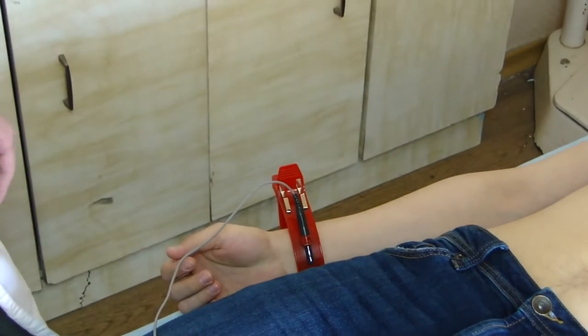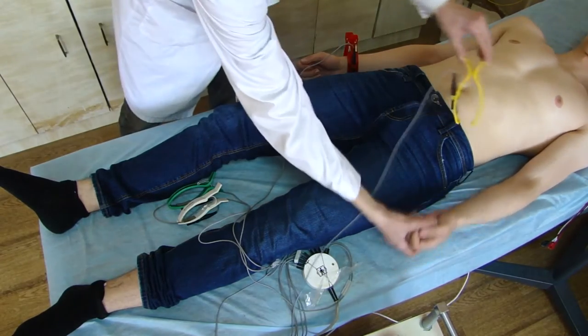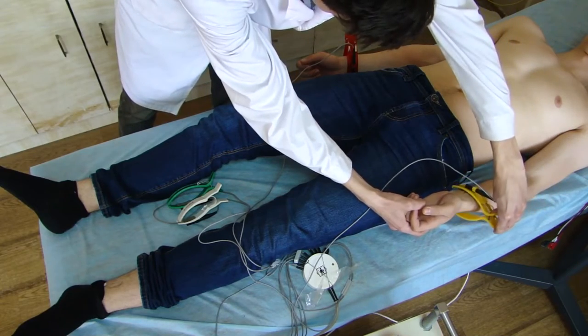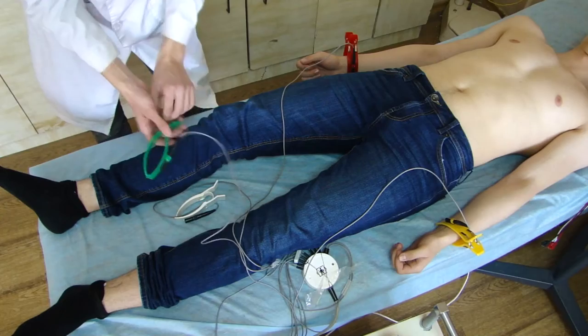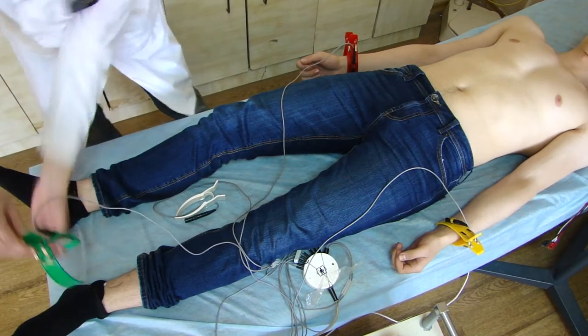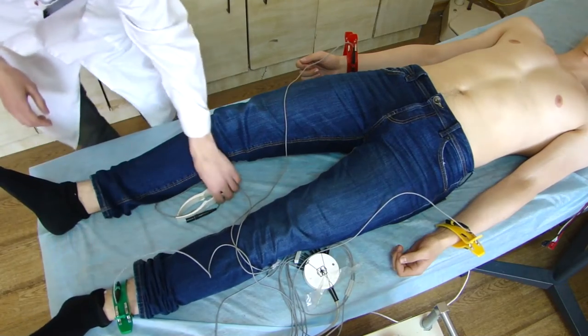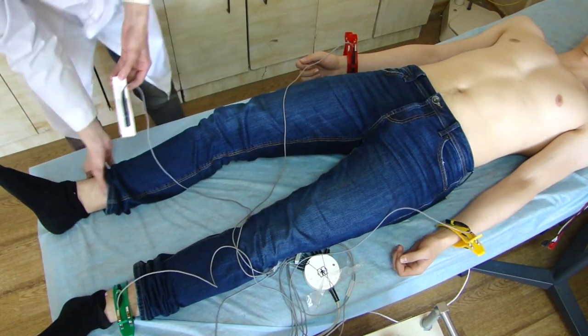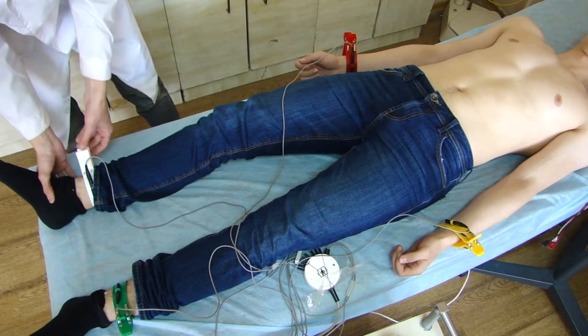Electrodes have a standard international coloration. The procedure for applying electrodes to the limbs: right hand – red electrode, left hand – yellow electrode, left leg – green electrode, and right leg – black electrode, which is the inactive ground electrode.